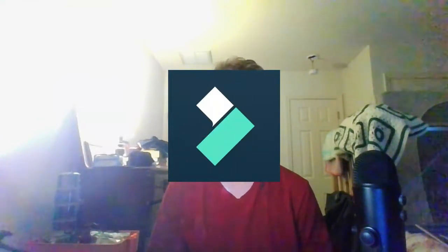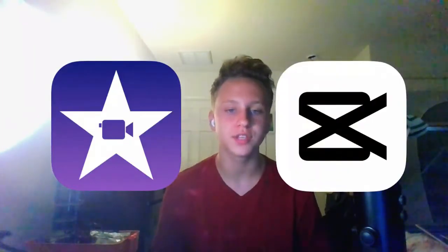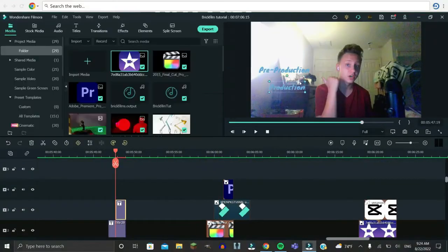When you finish animating, you can download your animation and bring it into an editing software. On PC, there's Final Cut, Wondershare Filmora, and Premiere Pro. I use Wondershare Filmora 11. Premiere Pro is also pretty powerful, but you need to pay a monthly subscription. Wondershare Filmora is only about $50 as a one-time payment to remove the watermark. If you're on iPhone, iMovie or CapCut are pretty good apps — I've used both, and they're not bad, though mobile editing software isn't as powerful.